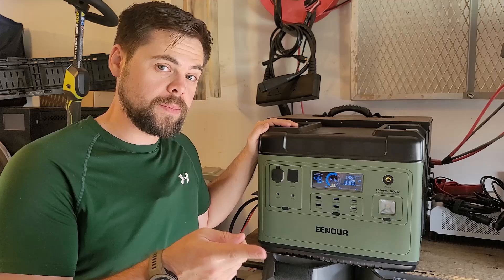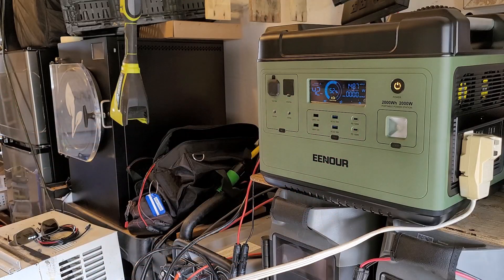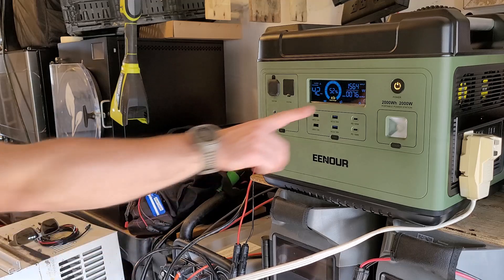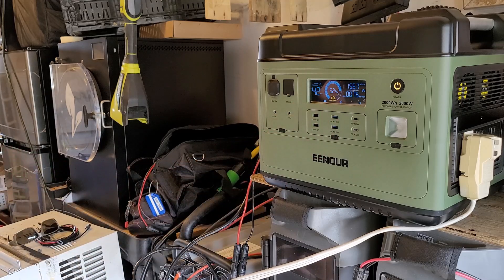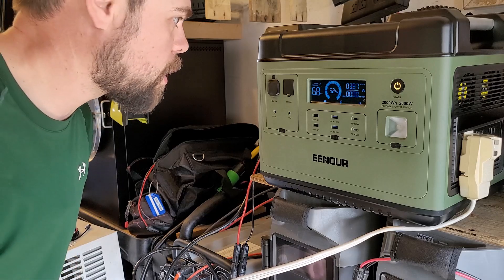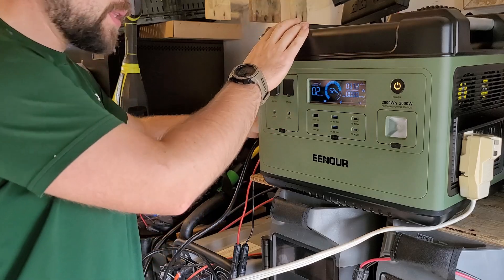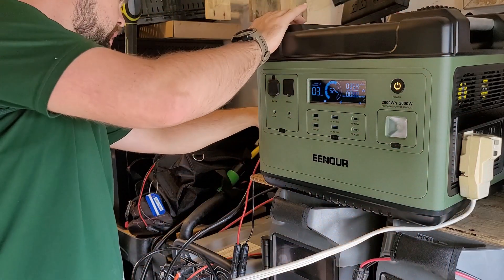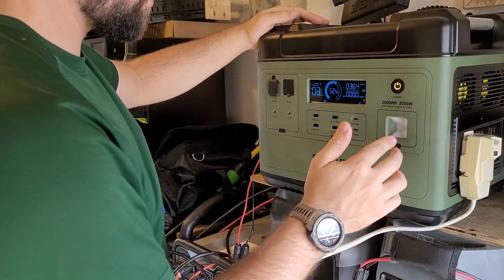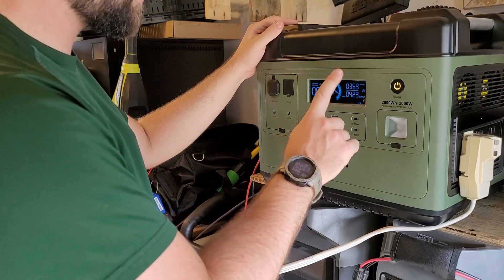Can it charge while running something? I've got a 5000 BTU window AC unit. Input is almost 1500 watts; I turn it on at the fan-only setting — it works, using 75 watts, with input near 1600 watts. When I switch to AC cooling mode, it doesn't work — the pure sine wave indicator flashes, meaning we overloaded the inverter. Turning AC off and back on, it kicks on fine on DC solar charging only — but not while simultaneously using the AC wall charger input. So the combined AC input plus output apparently can't exceed 2000 watts total.